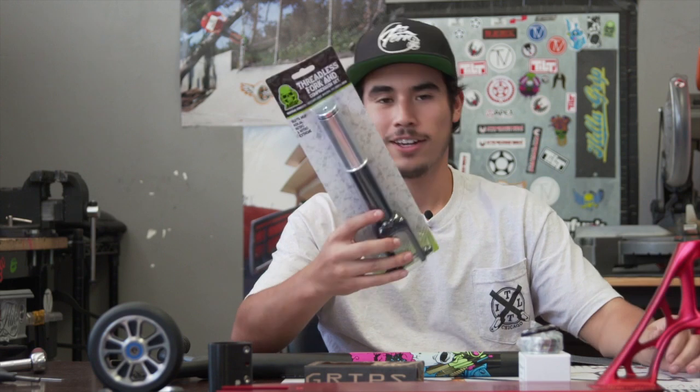Last but not least, the Mad Gear threadless fork which is really nice, solid, running HIC compression.